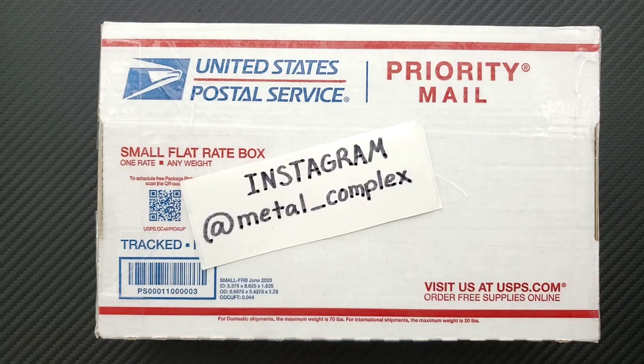What's going on YouTube, Metal Complex here and today I've got another short little unboxing to share with you guys. I know exactly what is in this box because it was sent by my buddy Ricky and we discussed what he was sending beforehand — something I actually almost bought for myself.